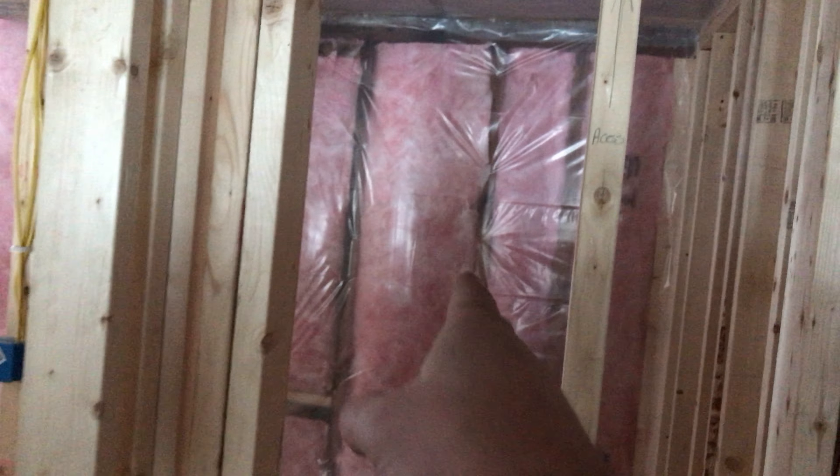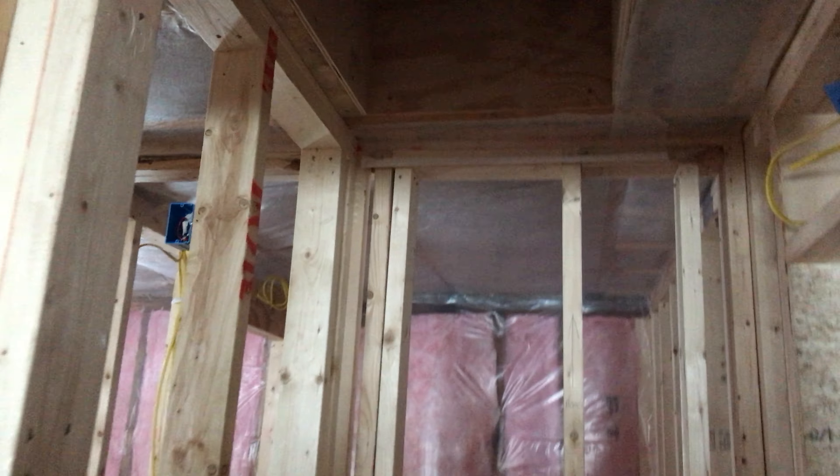The pantry is done — all framed in, ready to be sheetrocked. Here's our attic access up top there. I previously said it was going to be in the walk-in closet, but they moved it to the pantry, which is great.